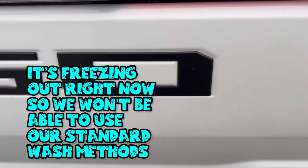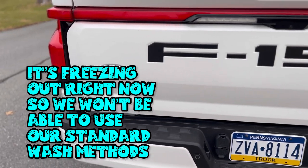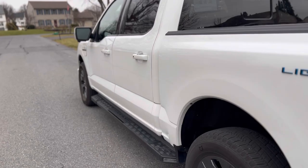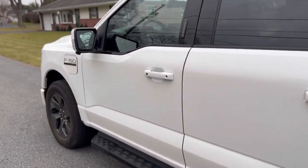They did include the piano trim pillars, which I'm not a huge fan of. Temperatures are currently right around freezing and rain is actually in the forecast. We do have to get this vehicle prepped for ceramic coating, and we can already see signs of rail dust on this paint even though it's brand new. We're not going to be able to do our standard methods of washing with free-flowing water — we're actually going to have to do a rinseless wash because it's too cold to wash outdoors. We'll be coating all of the glass as well.